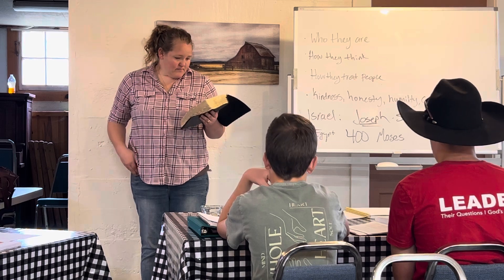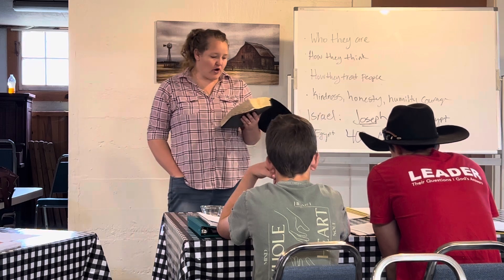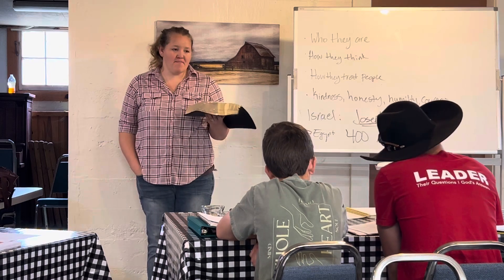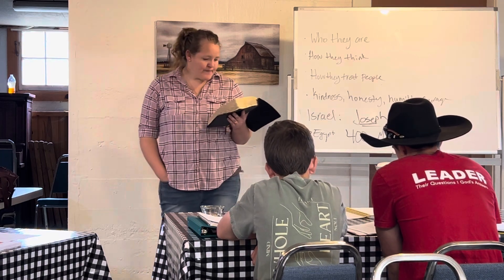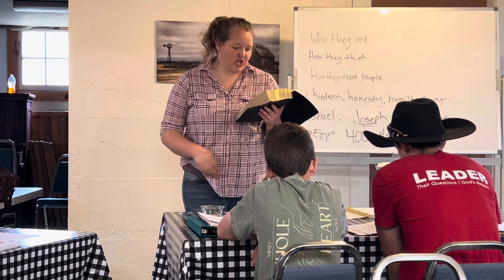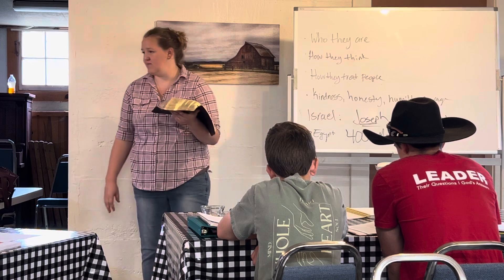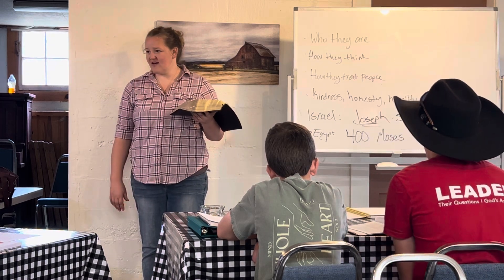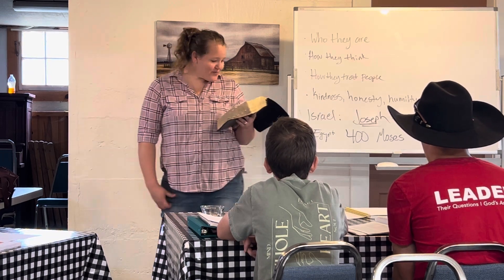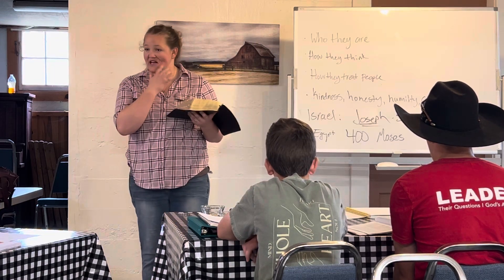Go to verse 11 of chapter 2. 'Now it came about in those days when Moses had grown up that he went out to his brethren and looked on their hard labors.' He saw an Egyptian beating a Hebrew, one of his brethren. He looked this way and that, and when he saw there was no one around, he struck down the Egyptian and hid him in the sand. So he murders a guy and hides it. This kind of goes along with the people God uses — people who have done things that are kind of rough. Pharaoh finds out, Moses takes off, and he's living in the land of Midian.